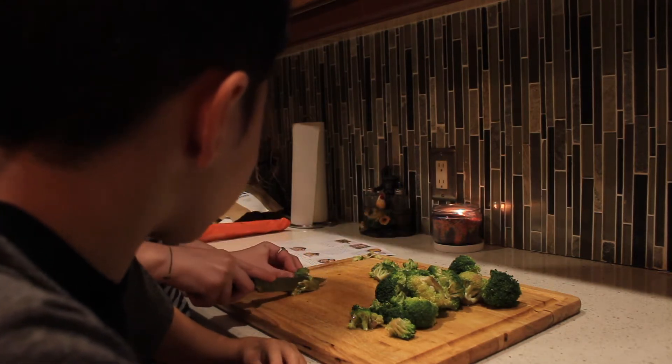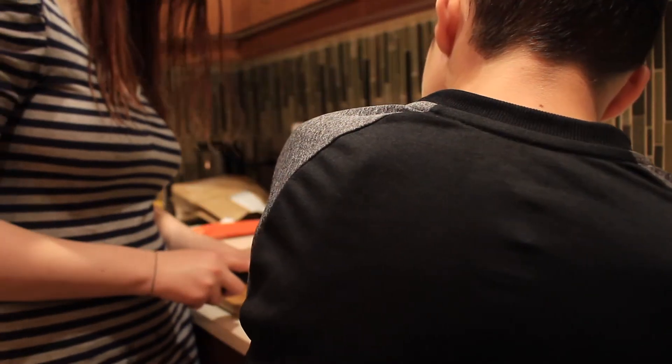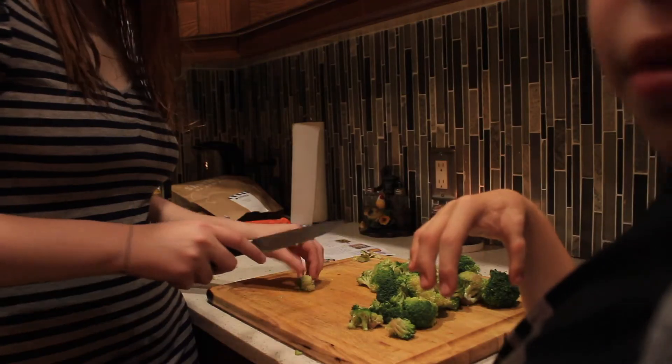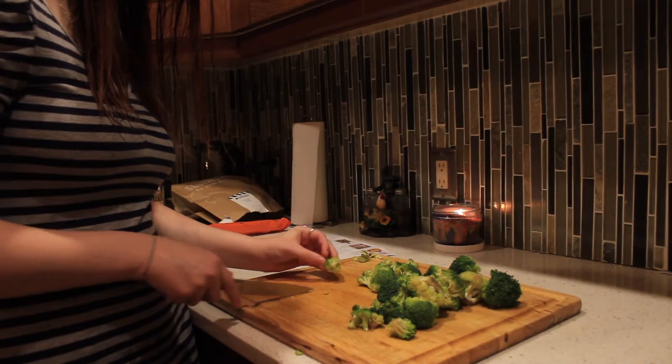That looks nasty. You just cut that — you're blocking the whole camera. Stand over here. You don't have to go off camera.